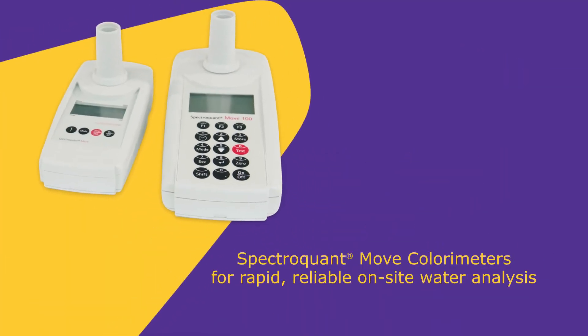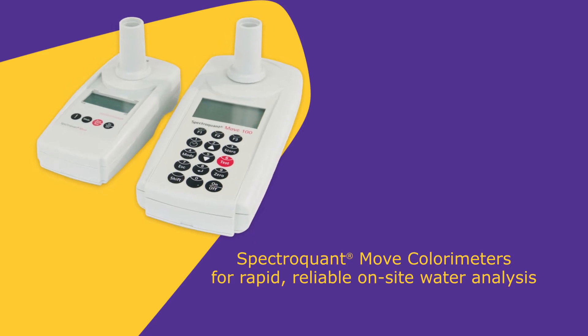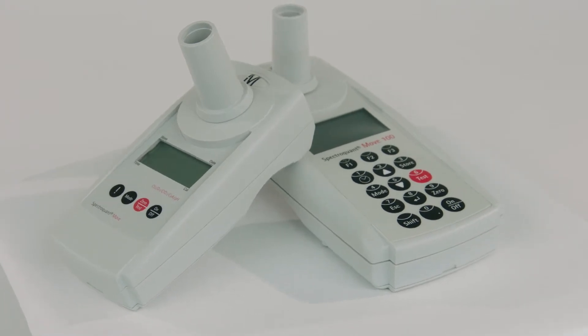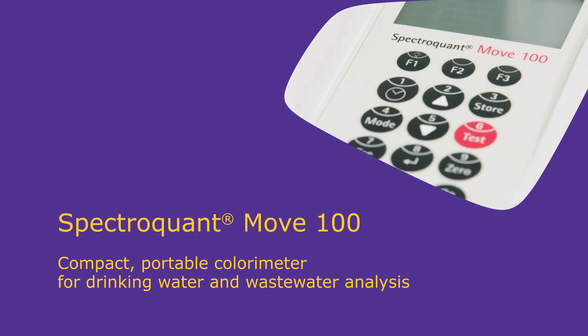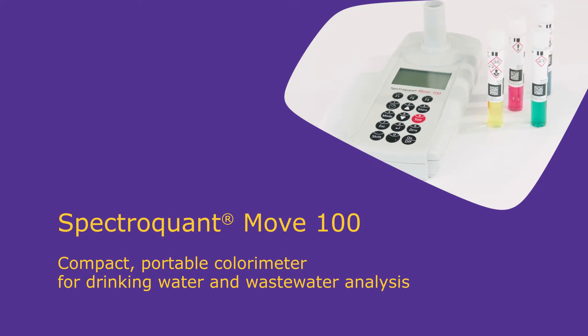The photometers of the MOVE family are compact and robust handheld units and are therefore perfect for measurements in the field. There are two instruments in the MOVE family. The MOVE 100 contains over 100 pre-programmed methods for a large range of parameters, and many of the Spectroquant test kits can be used with this instrument.